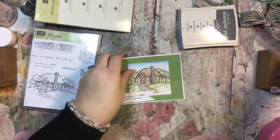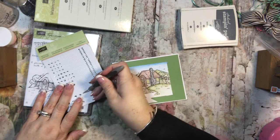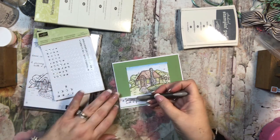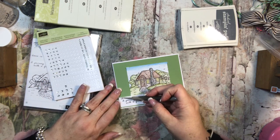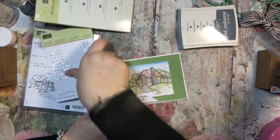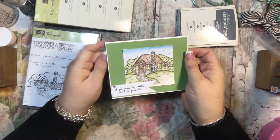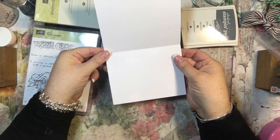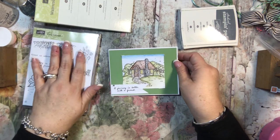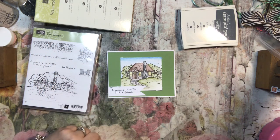I think that's really cute. And then I think I'm going to put one of these little rhinestones. I've been kind of partial to just putting one in the corner. So there you go — 'A journey is better with a friend.' And that's card number two. These cards are so easy because the stamp does the work for you. Thank you so much and have a great day. Bye-bye.